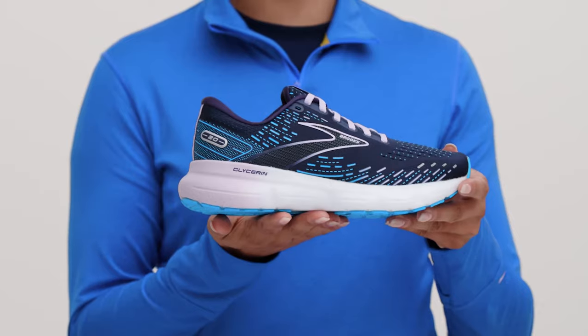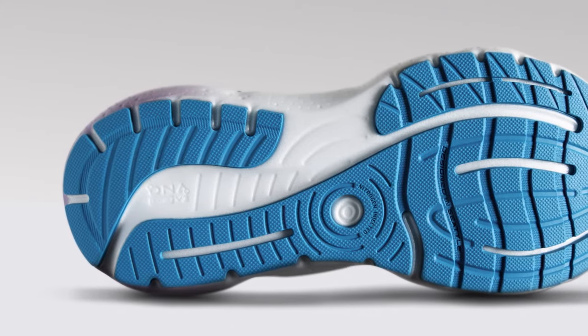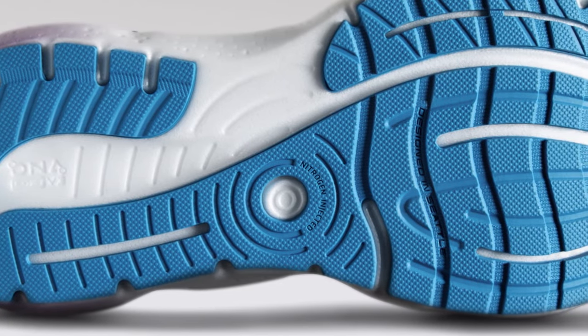We designed these shoes to feel plush and super comfortable with our DNAlock V3 midsole. To make this cushioning soft, light, and durable, we inject it with nitrogen.